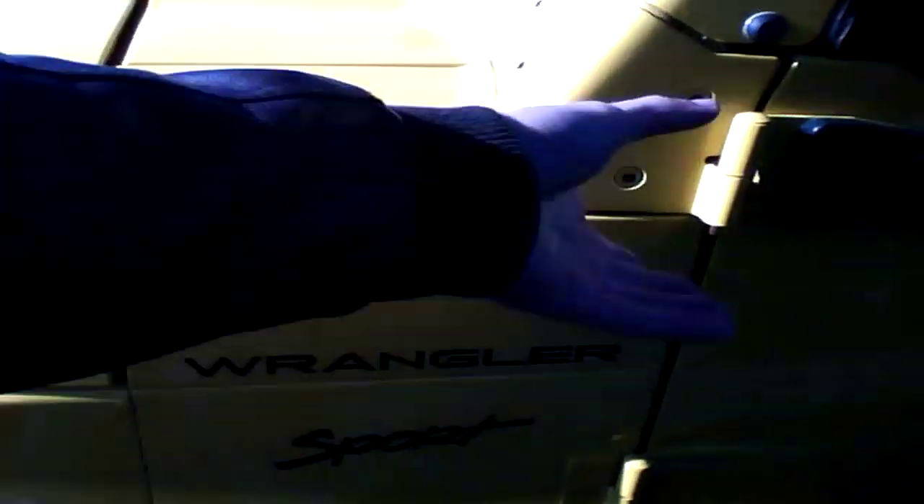The doors come off. This glass pulls down. A little bit runny.